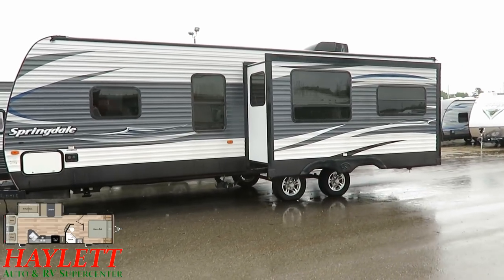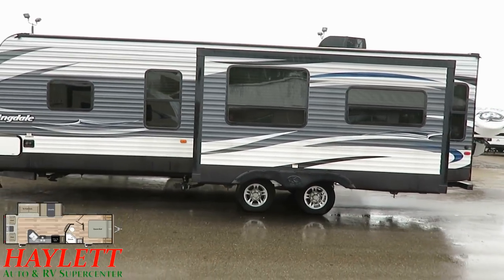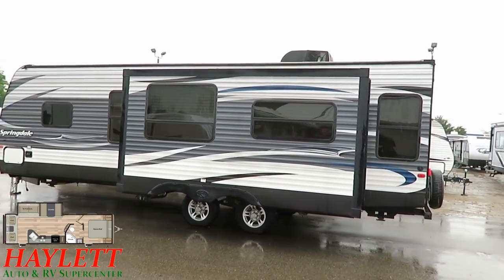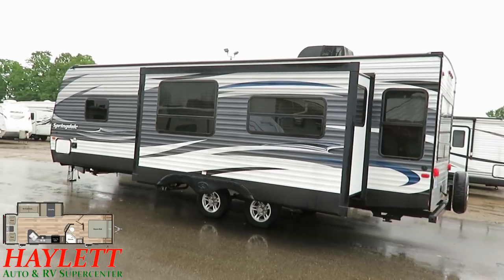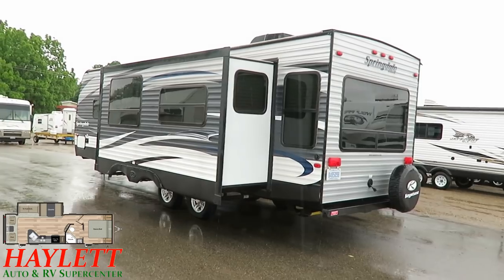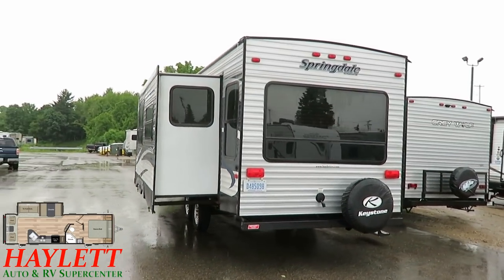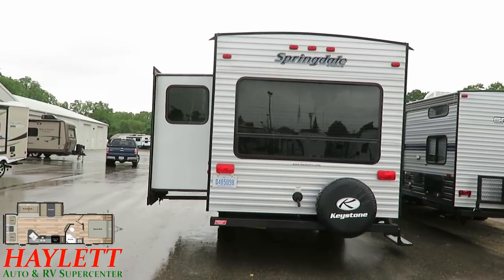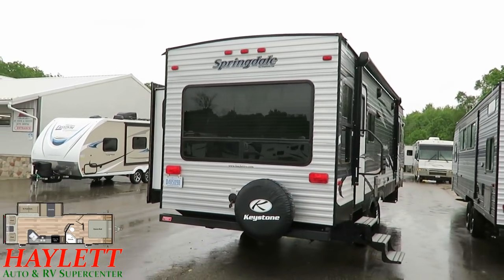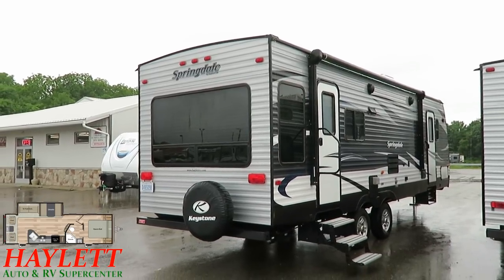Now, that doesn't make this a four-seasons, go-to-Alaska-in-January camper, but it means that in spring, summer, and fall you're going to be good. If it dips below freezing tonight and comes back tomorrow, you're good. All of the windows are tinted to help keep the sun out. You might have noticed the wheels on this have a wide-stance stability axle system, very similar to its ultralight cousin, the Passport. That's something that stick-and-tin campers typically do not have — it's a very standout feature and it really helps it tow nicely.